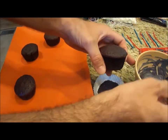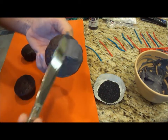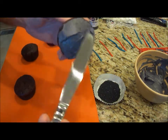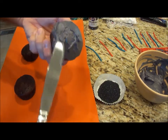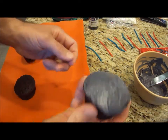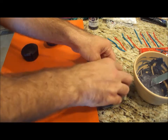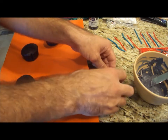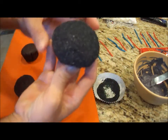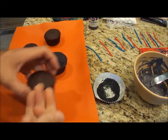Start by taking some of your frosting and just spread it all over the top of your cupcakes. It doesn't have to be perfect or look really elegant — just get a skim coat on it, just enough. Now I'm going to take the cupcake and dip it upside down onto my black sugar, making sure I get good coverage. There you have it — now it's all black. Just set that down and do the rest of them.